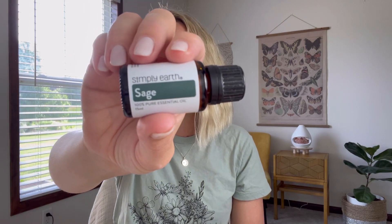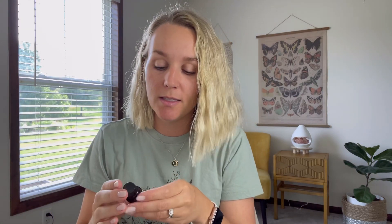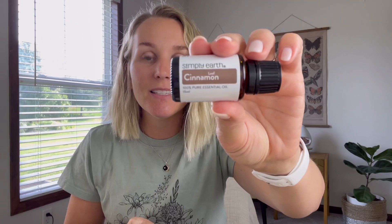So I'll get the oils out and show them first. This is sage essential oil. This is a blend called Energy — it has eucalyptus, lemon, and peppermint. Then this is cinnamon — it's leaf cinnamon, so it's from the leaf of the plant. On each bottle it tells you the aroma, origin, plant part, and the Latin name. And then lemongrass. So those are the four oils; you always get a blend and then three singles.